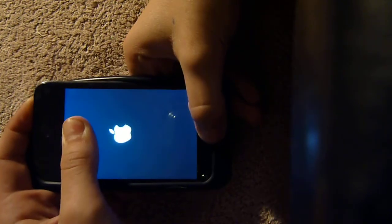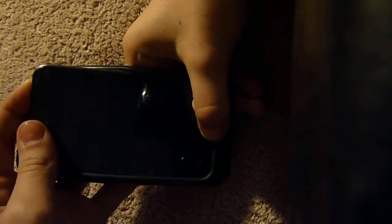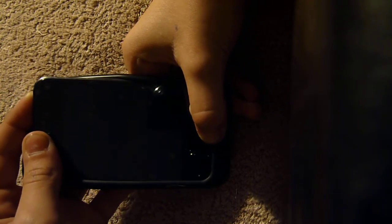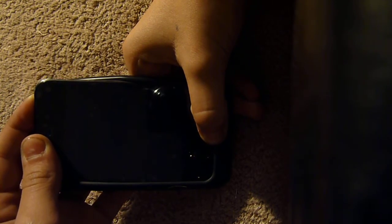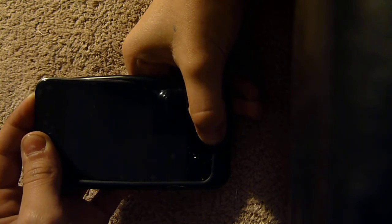Let's do it. [Counts 1, 2, 3 for the power button press, then counts 1 through 15 while holding both buttons.] Now release the power button.